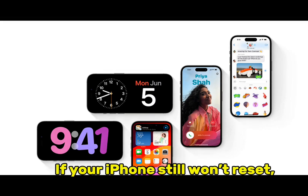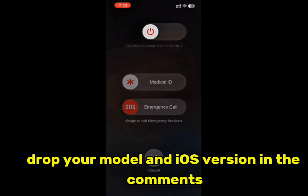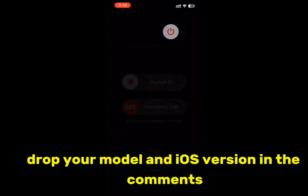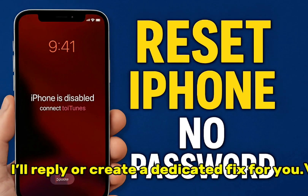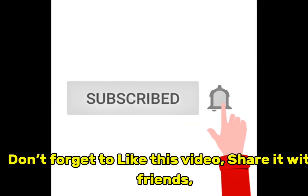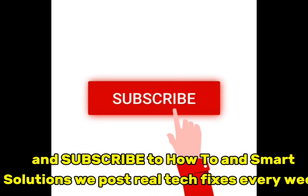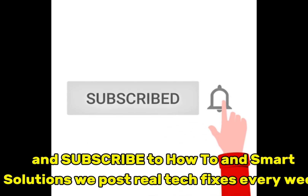If your iPhone still won't reset or you're stuck on Activation Lock, drop your model and iOS version in the comments — I'll reply or create a dedicated fix for you. Don't forget to like this video, share it with friends, and subscribe to How to Add Smart Solutions. We post real tech fixes every week.